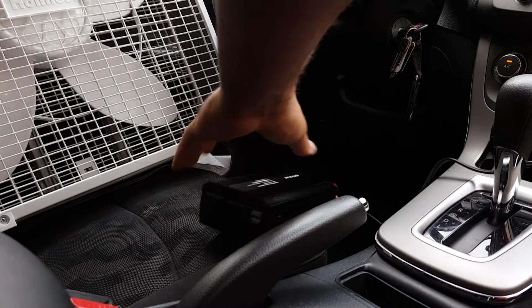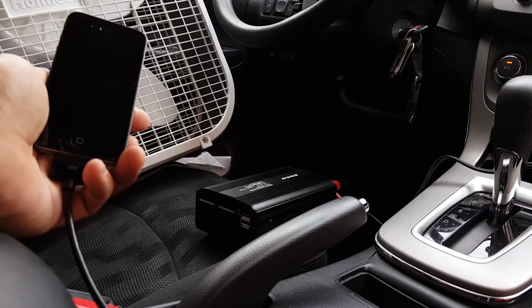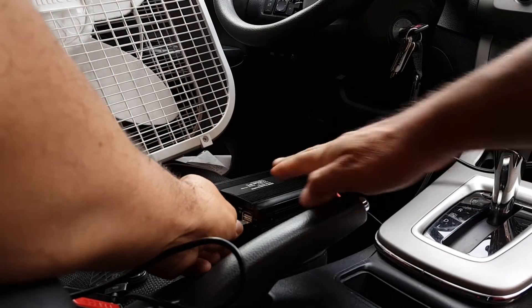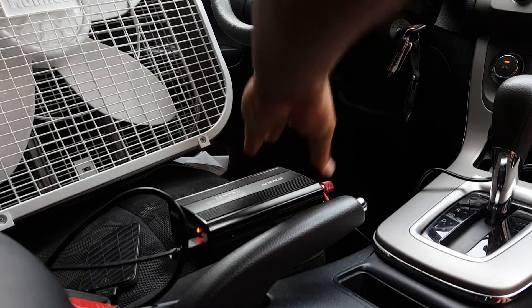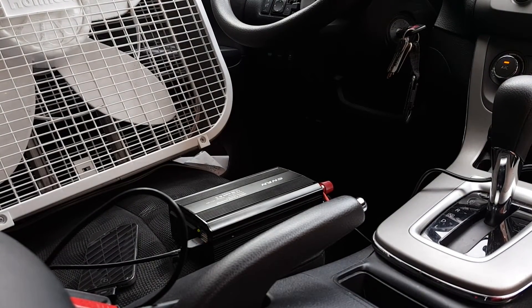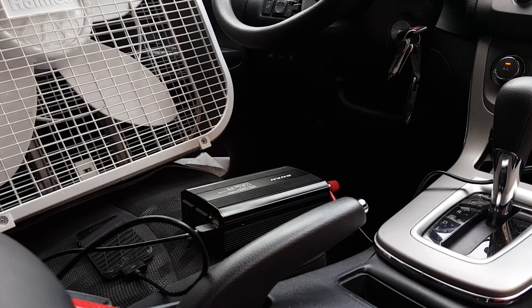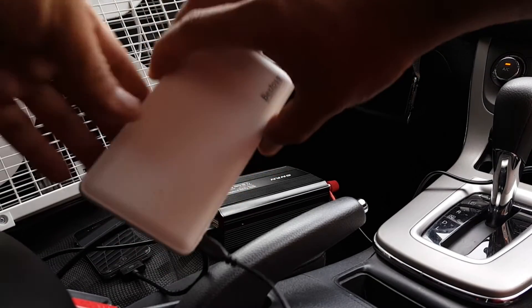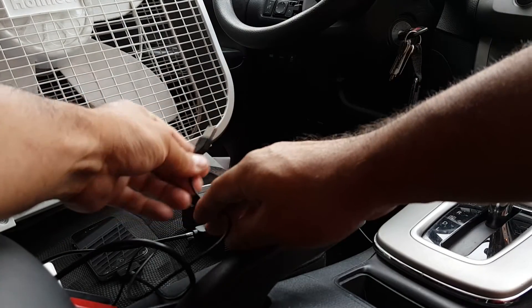Let's do the ultimate test. I'm going to hook up this iPhone here, let me turn it on. It's on — the phone is on. I also have this charger here, let me put it on the top outlet.